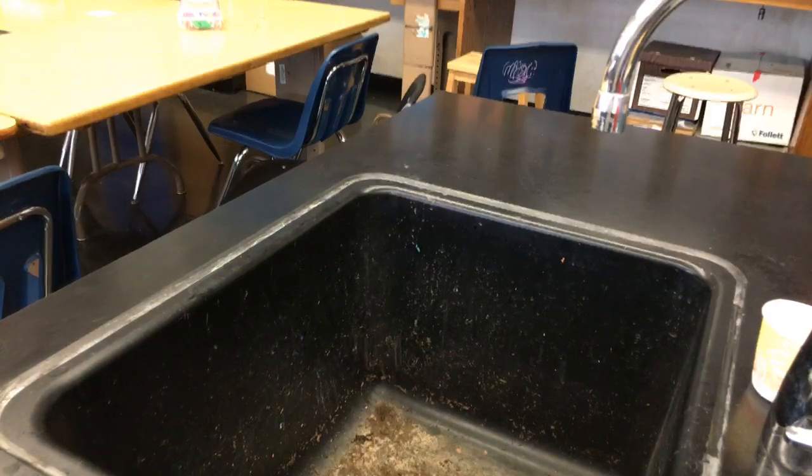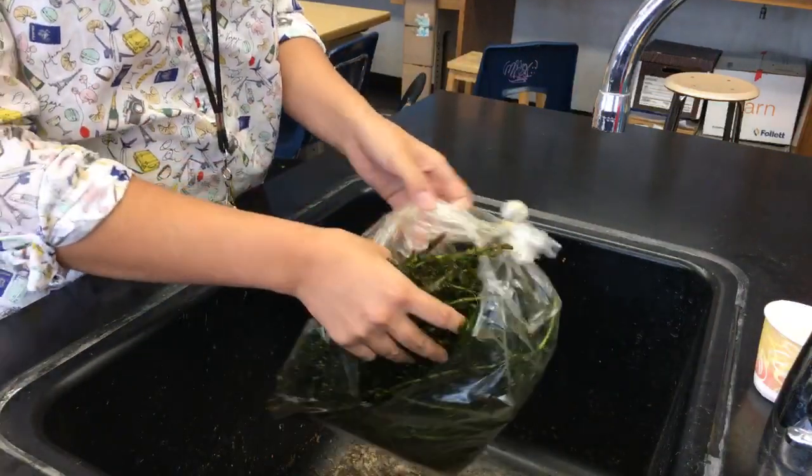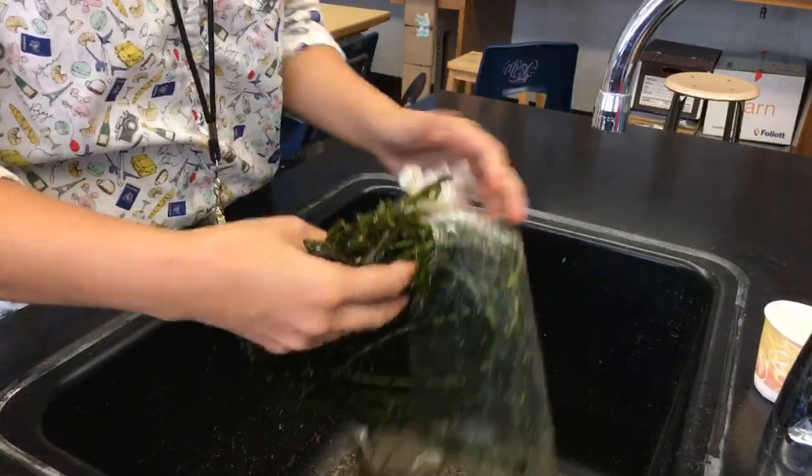The teacher that just walked in was actually my master teacher — she teaches physiology. What probes do we use? We are going to be using Vernier probes. We got to play with them a little bit during the professional development, and that was really cool.